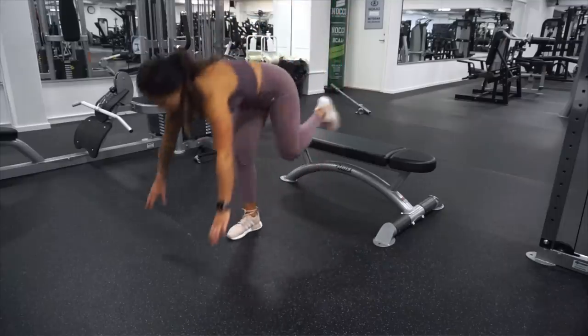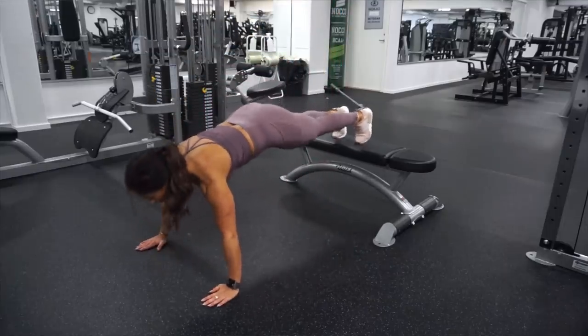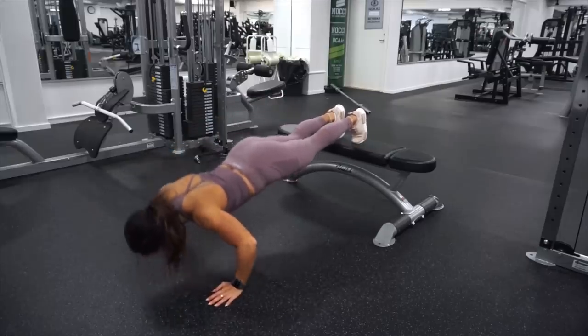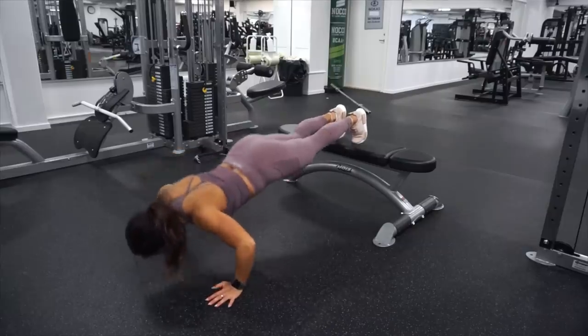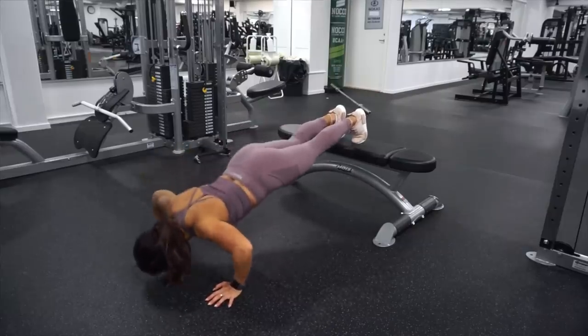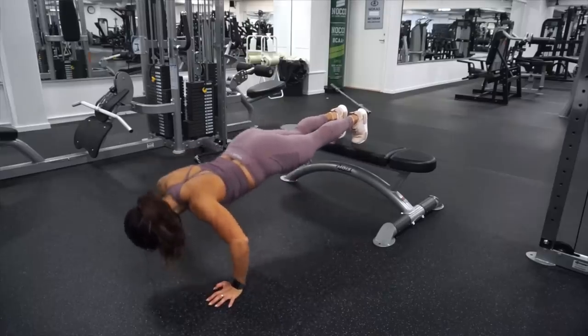This is the decline push-ups. When we are doing decline push-ups we are targeting the under part of the chest — under your chest is the target — and this is for sure gonna burn. We are gonna do our absolute best and do as many reps as you can.